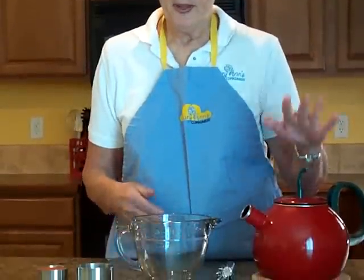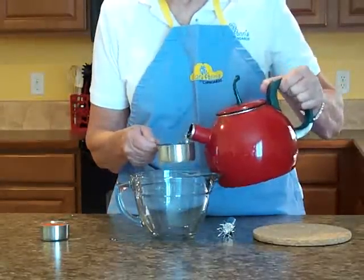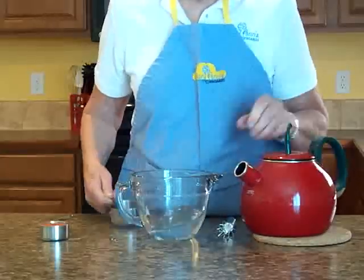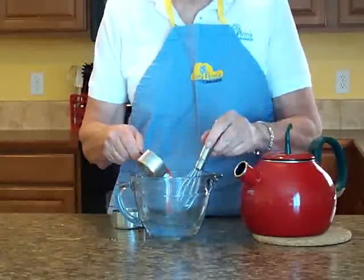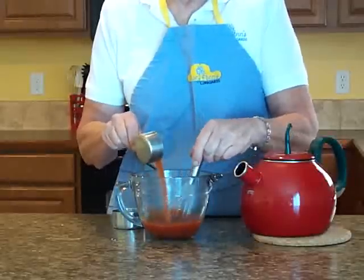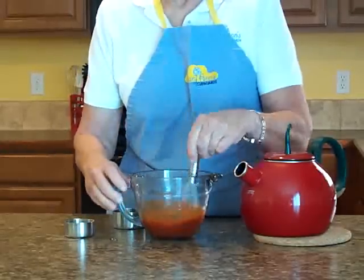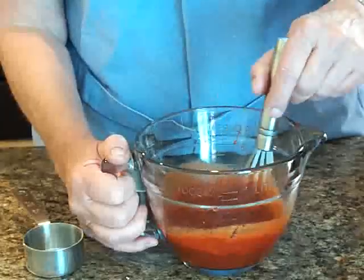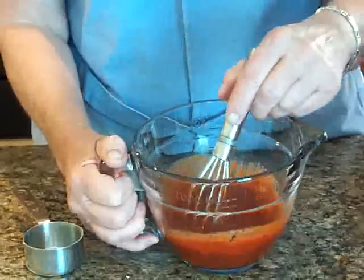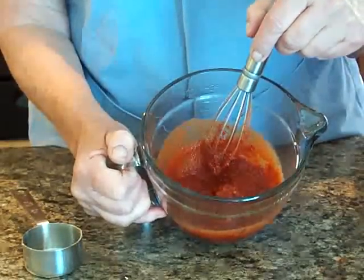Okay, the first thing I'm going to show you is how to make tomato paste. I have boiled water, and I'm going to take a half a cup of boiling water and pour it in my bowl. Then I'm going to gradually whisk in a fourth of a cup of tomato powder. And because tomato paste has no seasonings, I'm done.